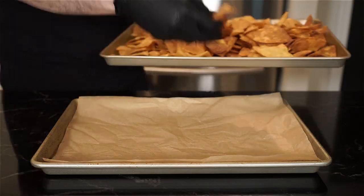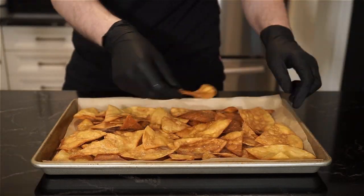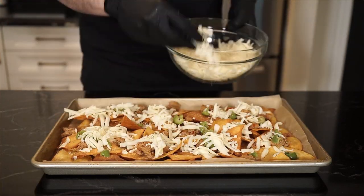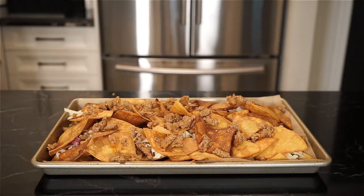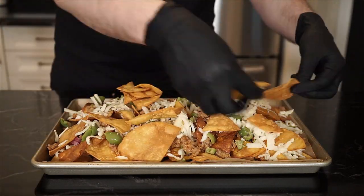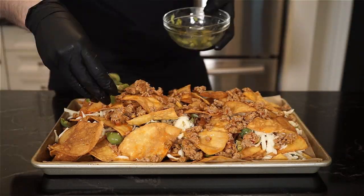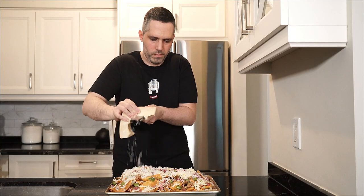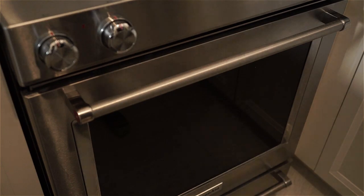Now we can build our nachos. First, lay down a layer of chips on a sheet pan — you can line with parchment paper if you like — then add some sausage, then the olives, the cheese, and the soprasata cubes, and keep building however many layers you're going with. I suggest maybe two or three layers so you have more surface area and more of the ingredients cover each chip. Once done, finely grate some Parmigiano-Reggiano all over and place in the oven at 400 degrees until the cheese is fully melted.